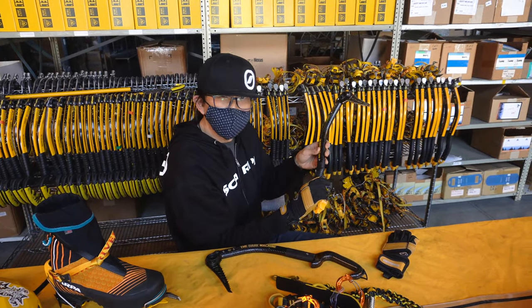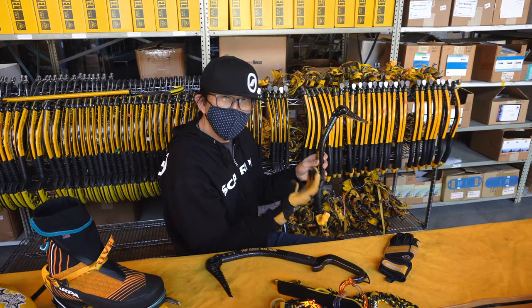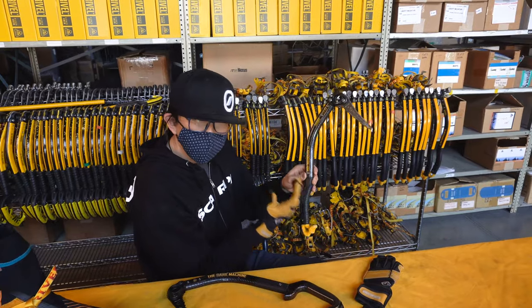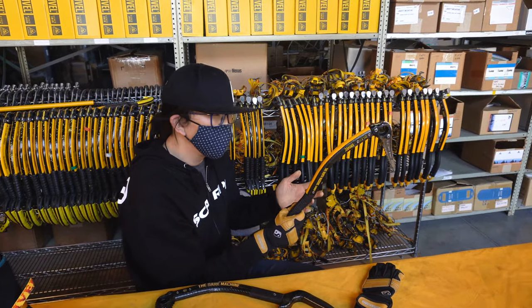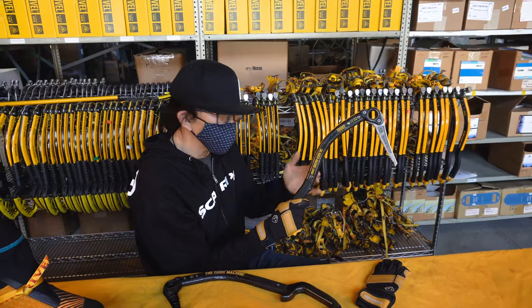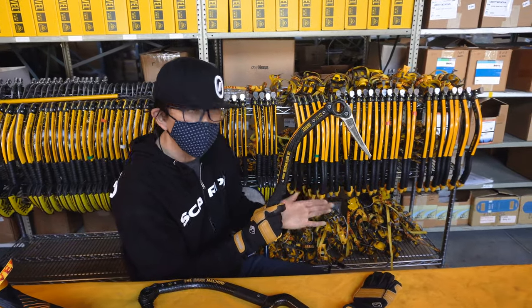In really cold situations, you may have to wear a warmer glove just so that you can feel your hands. But the thinner the glove you're able to pair with the tool, the more you'll feel as if you're controlling the velocity of the head of the tool and the trajectory of the head of the tool.